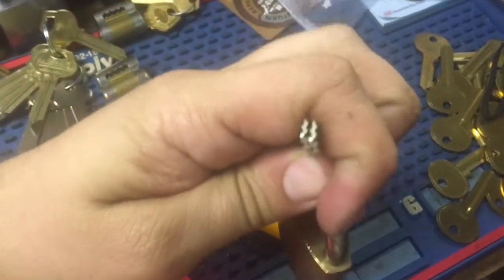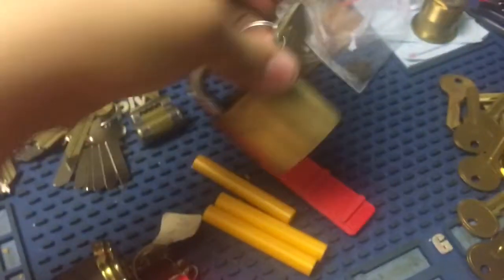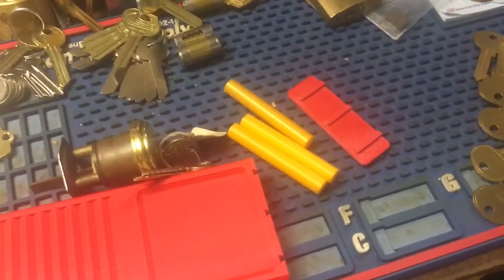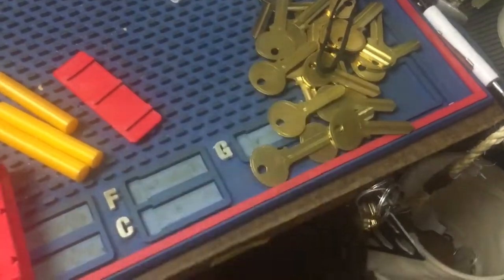I got these blanks from adi picker on Lock Picking 101 from Australia. I'm going to modify them to fit this keyway. He sent them out twice — the first blank didn't show up, so he sent another one, and then they both ended up showing up at the same time. I also got some WBC keyway blanks because I had ordered some other stuff, just to utilize the shipping.